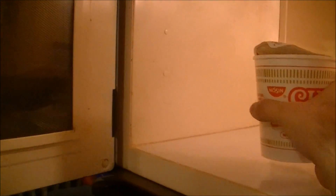Dinner is ready. All right, now the noodles have sufficiently cooled, so it's time for the taste test. See if cooking your noodles in the microwave really is a good idea.